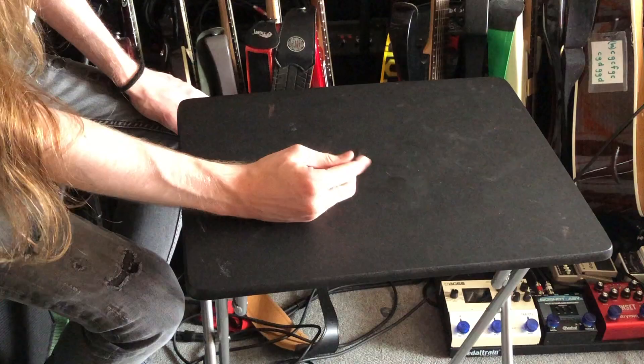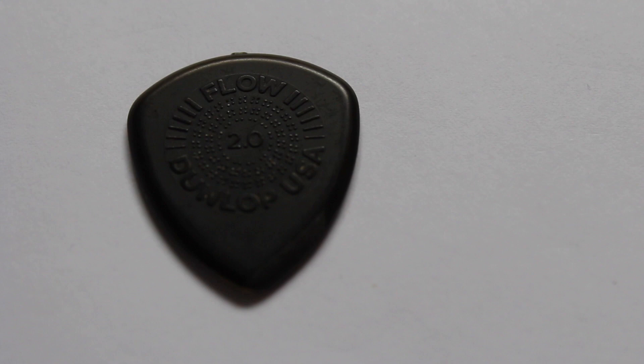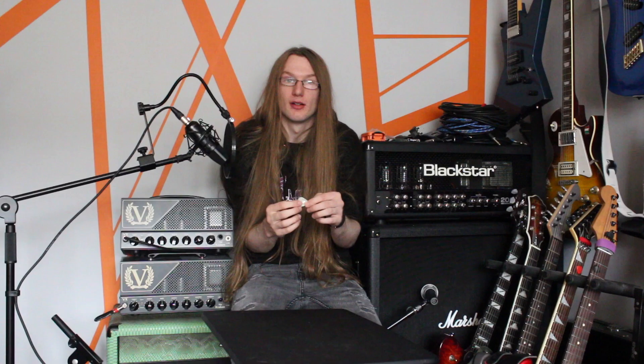In my pick experimentation I also fell into the hype of the Dunlop Flow. This is the thickest pick I've ever used — a two millimetre thick pick. I can't remember what material it's made of, but I'm pretty sure it's something exclusive to Dunlop, some kind of proprietary mixture of materials. I find the name is apt because I can kind of flow over the strings while doing arpeggios. That's the Dunlop Flow.